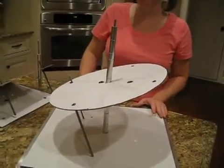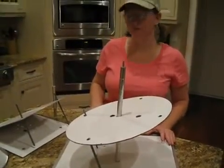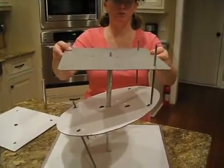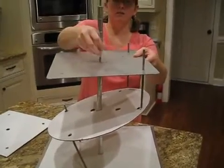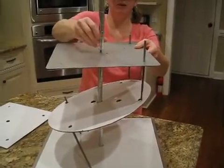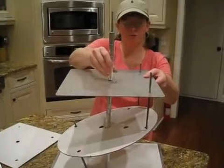Our next tier is going to be square and we're going to make it flat and level. Take the plate and slide it over the center post. We will want to tighten this before we tighten any of our threaded rods.